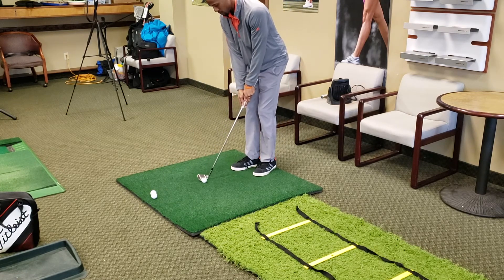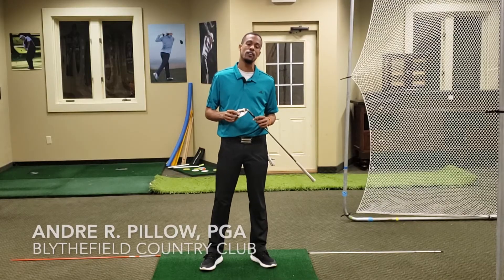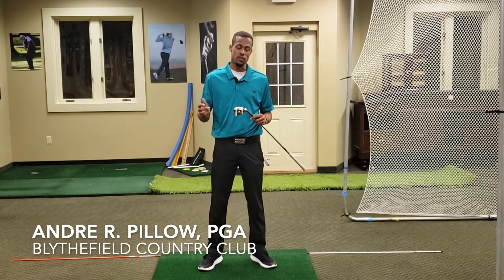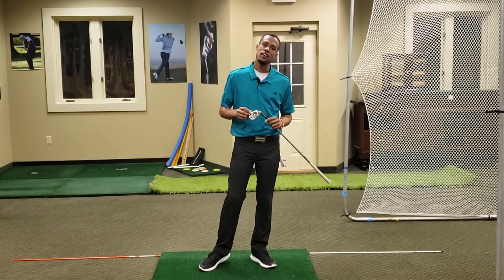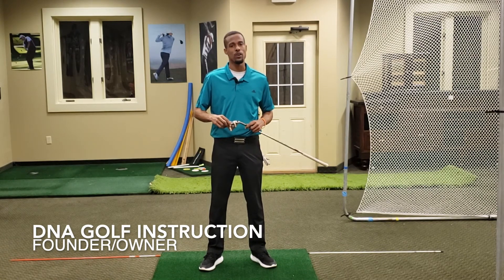Don't be afraid to try this when you get out on the range or if you have a dome or an indoor place to hit — with the 7-iron or even a wood of some kind. Just think about ways to improve that contact and your consistency as we prepare for the next year. Thanks for watching and have a wonderful evening.